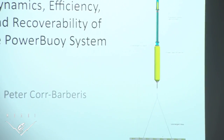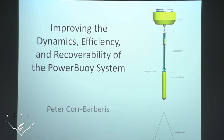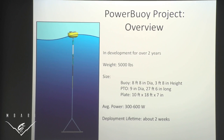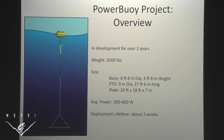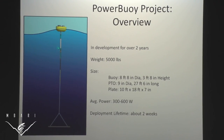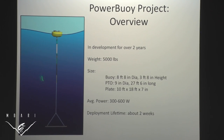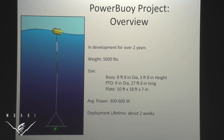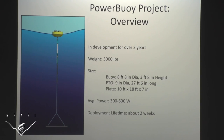My name is Peter and I'm working on the PowerBuoy project. The PowerBuoy project is composed of three parts: the buoy, the power takeoff unit, and the plate — I'll be referring to this as the PTO for short. The way it works is the buoy moves with the waves. The plate, which is so large and so deep, does not move, and this relative motion is captured by the PTO and turned into electrical power.